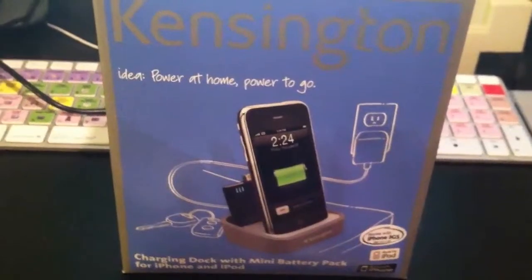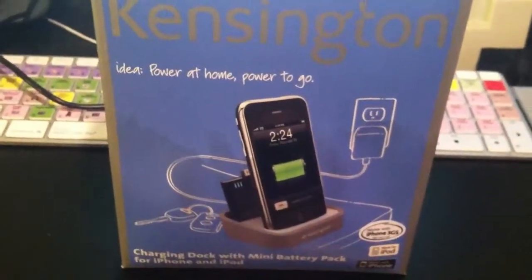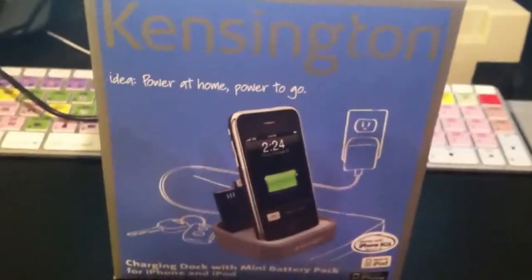Cluedier Hacker here, and today I'm going to be doing an unboxing of the Kensington iPhone Dock with Mini Battery Pack. You guys ready for the unboxing?